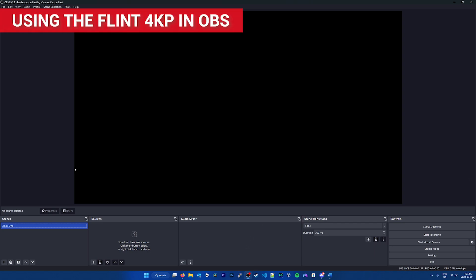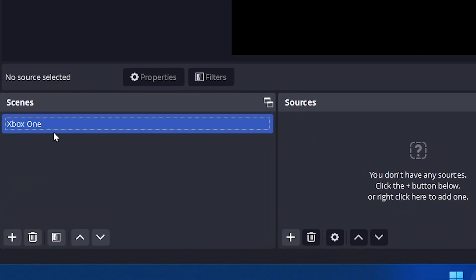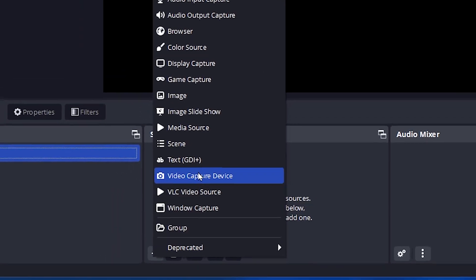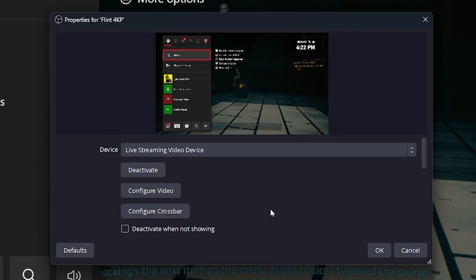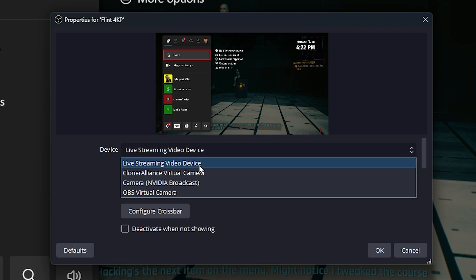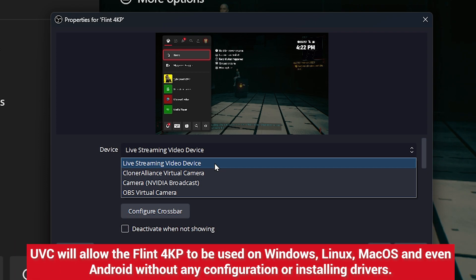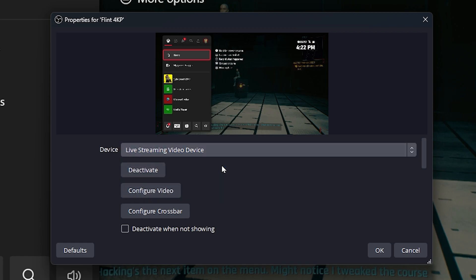Next, I'll show you the basics of setting up the Flint 4KP in OBS and recording 1080p 60 frames per second. In OBS, I have one scene called Xbox One, as that's what's connected to the Flint 4KP. Under sources, I'm going to click the plus button and choose video capture device. I'm going to call the new source Flint 4KP, then click OK. In the window that comes up, under device, choose live streaming video device — this is our Flint 4KP. The nice thing about the Flint 4KP is that it's plug and play and we don't need to install any drivers. So as long as you have the capture card connected to your computer, live streaming video device should always show up in your recording software and be ready to record. I'll select it and click OK.